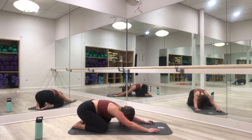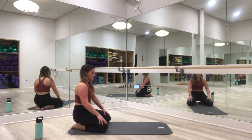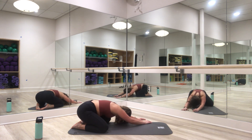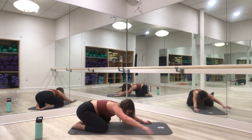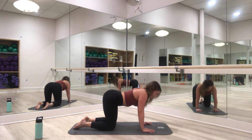Toes together, knees apart. Great work today! Big inhale, exhale. Big inhale, exhale — nice job, we did it! Let's take a little stretch. Staying in child's pose, walk your hands over to the right side, feel that nice stretch through the side of your body. Big inhale. Hands return center, walk them over to the other side. Big inhale, exhale. Hands return center — let's pop up to tabletop and take one round of cat-cow. Look up towards the sky arching your back, exhale down, round it out.